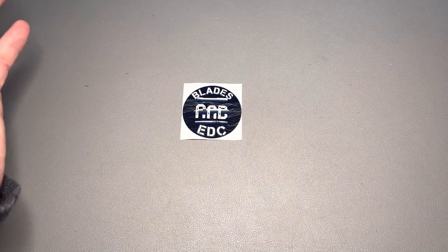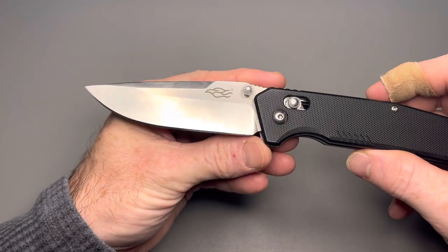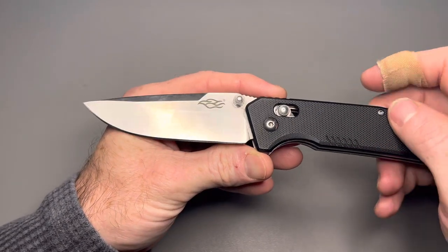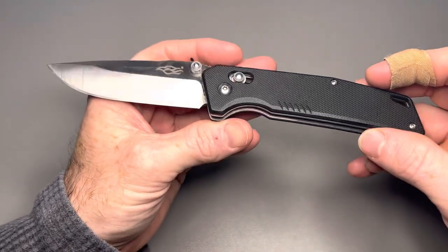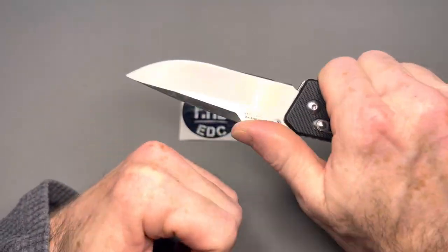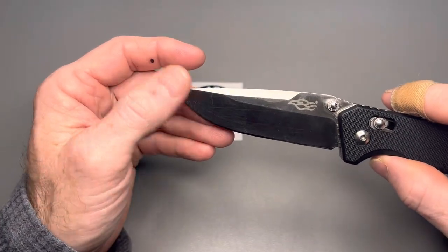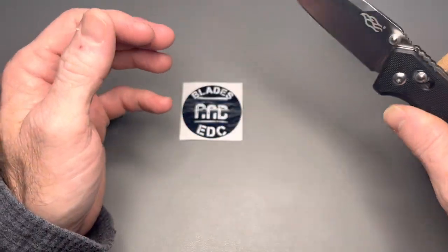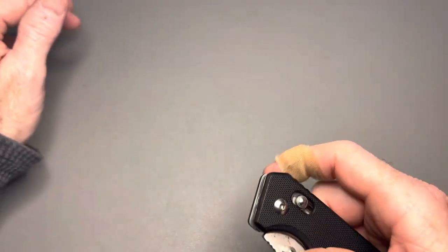The first one on the list is a very budget-friendly knife — the Ganso Firebird F7601. These come in different color G10 scales; this is the black version. This is a larger knife and I've carried it a lot. I've had it for about a year now, I've beat the crap out of it, and it has held up extremely well.